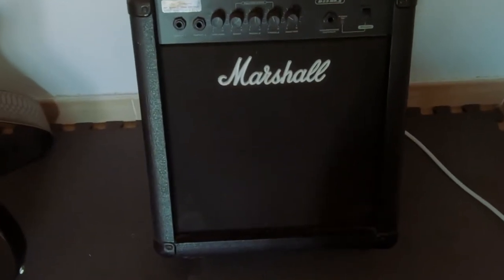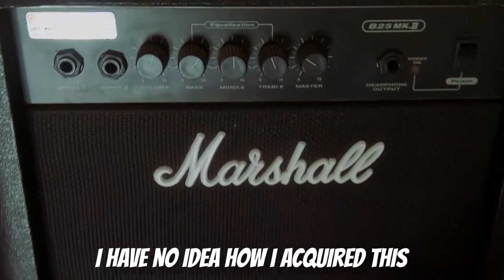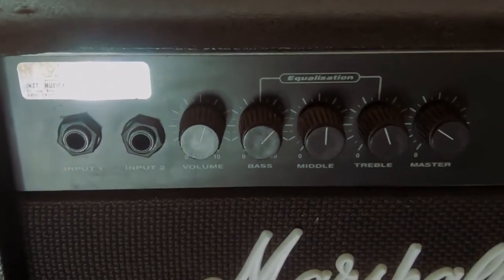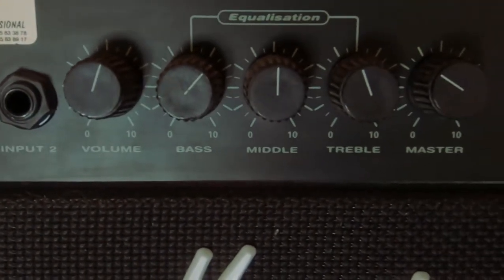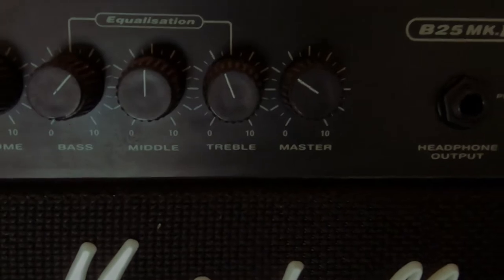I use a Marshall amp for the acoustic. It's actually a bass amp, the B25 Mark II. Standard controls, but it gives a really nice warm sound with the acoustic.